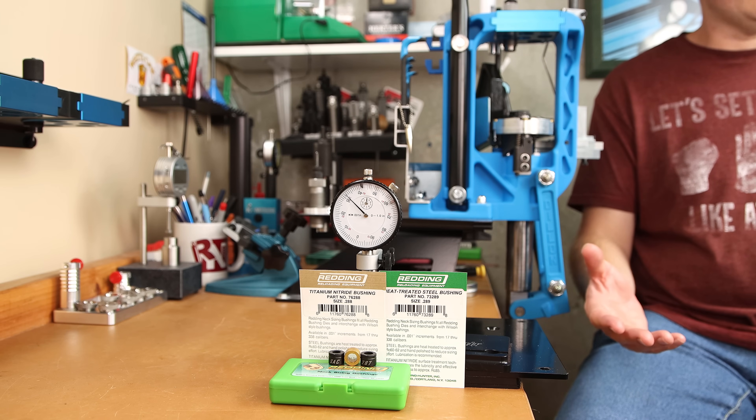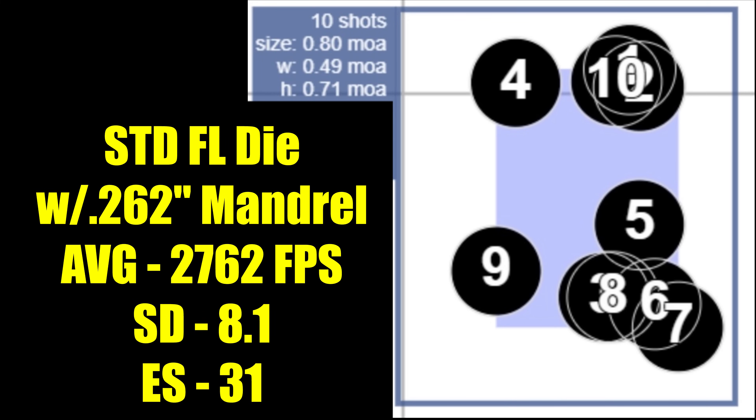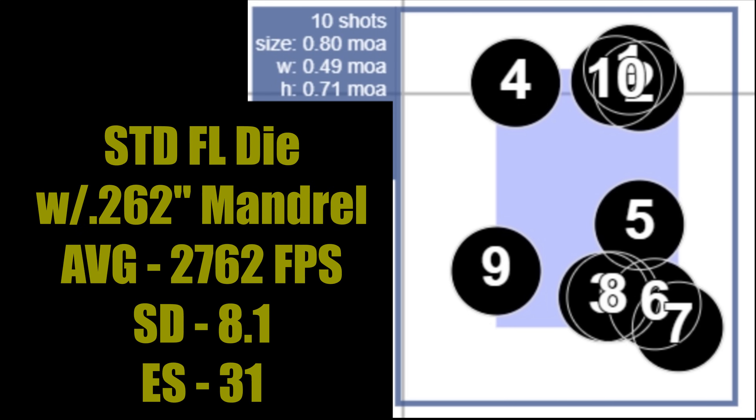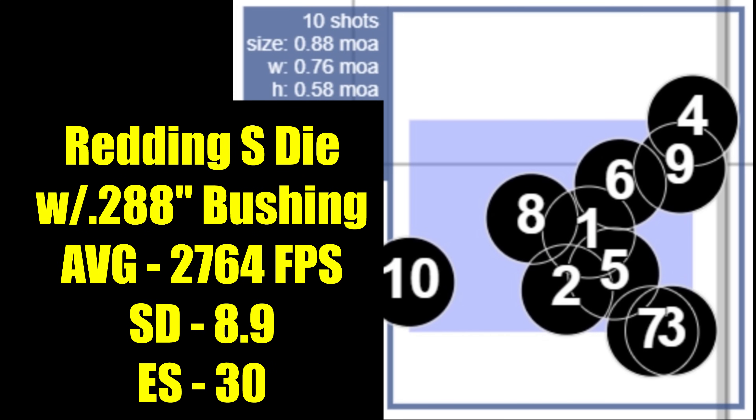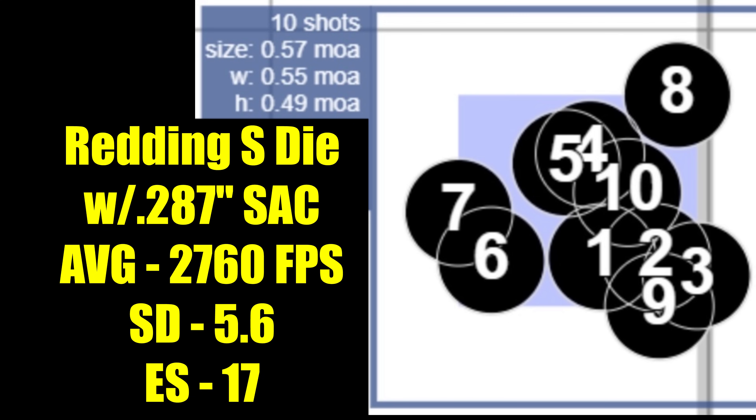But what a lot of people really care about is the results on target. For this particular load, my standard process — full length size with 262 mandrel — had an overall 10-shot group size of 0.8 MOA, average velocity of 2762 fps, standard deviation of 8.1 with an extreme spread of 31. Our Redding 288 bushing gave us an overall group size of 0.88 MOA, average velocity of 2764 fps, standard deviation of 8.9 with an extreme spread of 30 — very similar to our standard load. Our Short Action Customs 287 bushing gave us an overall group size of 0.57 MOA, average velocity of 2760 fps, standard deviation dropped to 5.6 with an extreme spread of 17.